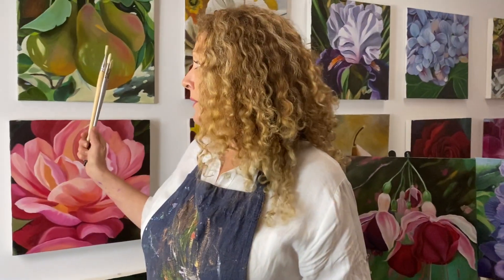Many of my students earn while they learn — they sell their paintings for $350 to $400 each. That might sound crazy because you haven't tried my painting method, but people in my course do incredibly well and get beautiful paintings because it's a no-fail Blooms painting method I've come up with.